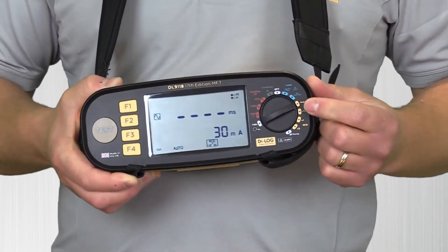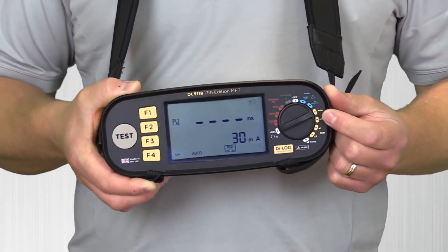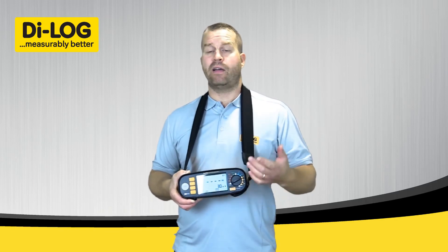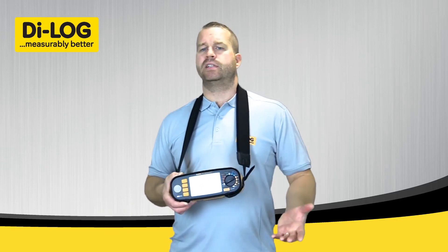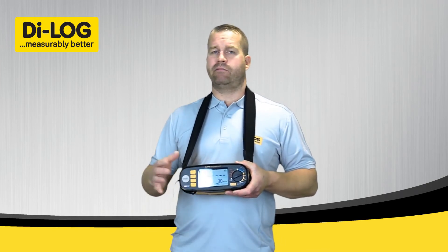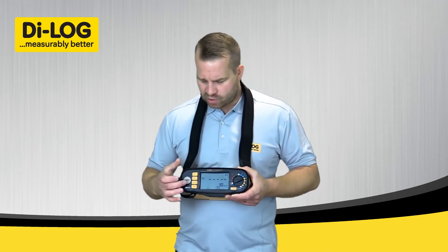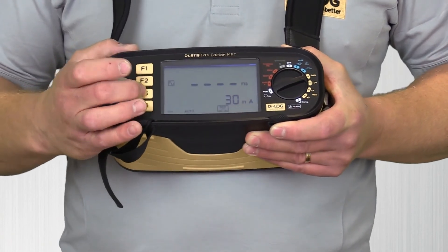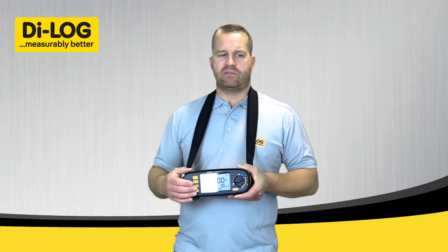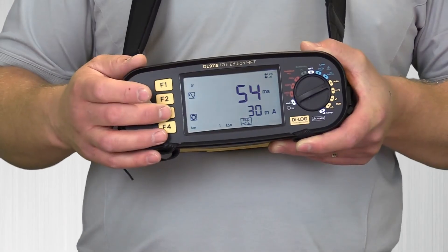Moving across to RCD testing, we've got the full auto test function. This will run a full sequence on your half, one times, and five times current of the relevant RCD level that you're testing, done on both sides of the RCD — at 0° and 180°. You can very easily recall the information by using function three, which will give you all the relevant test results to record on your test sheet.